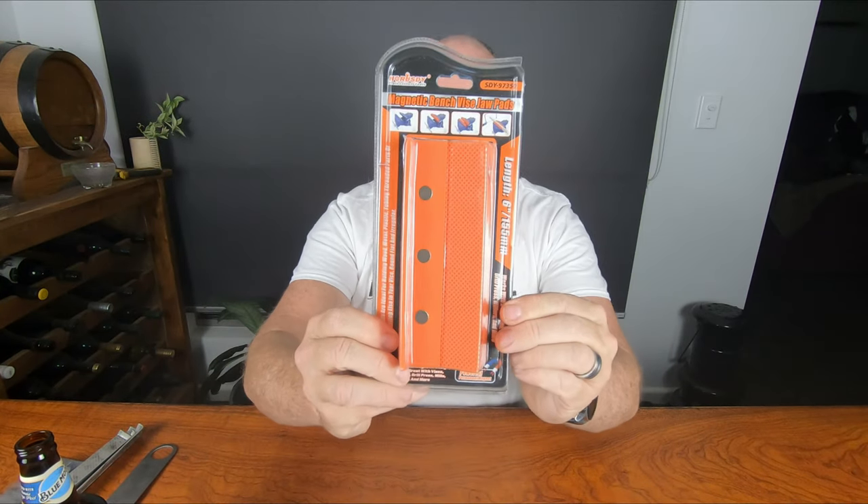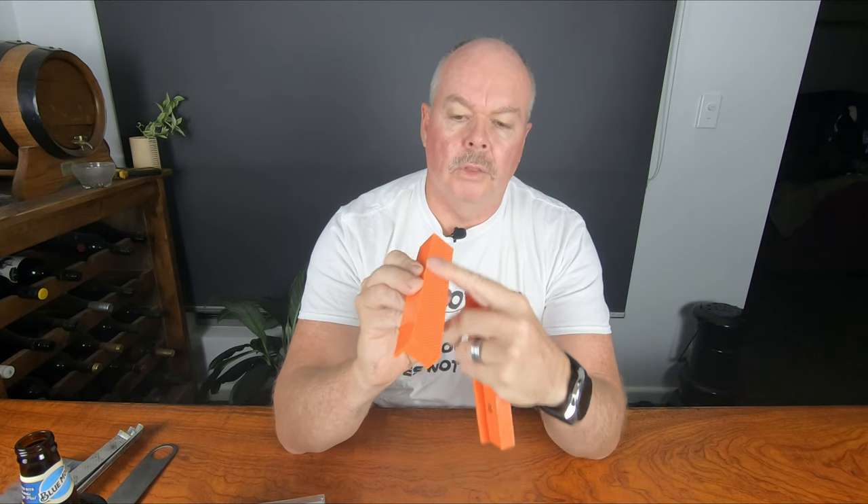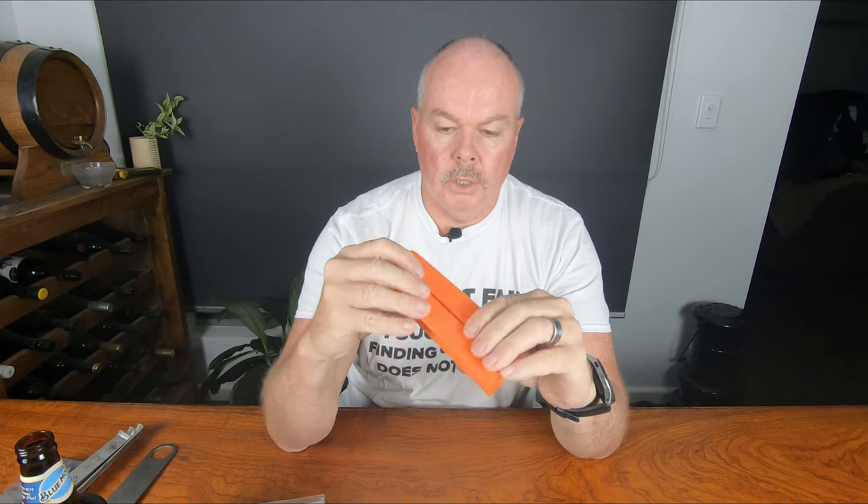Okay, this week we have a couple of relatively cheap Amazon tools — I know that's rare for me. We have a set of soft jaws: six inch soft jaws. From Amazon, they are magnetically attached to your steel vise. Let me get them out of the packet so I can show you. Magnets on the back, cross-hatching on the face that you mount things up to, and of course they're rubber, so they don't mar or mark your particular work.